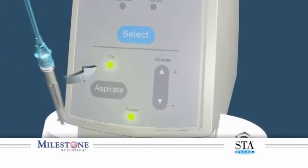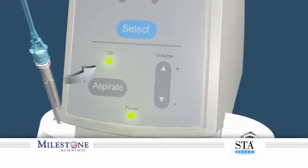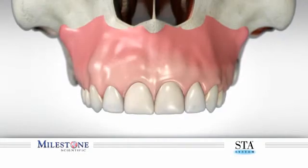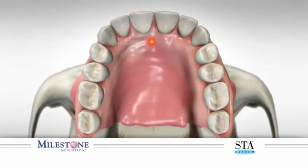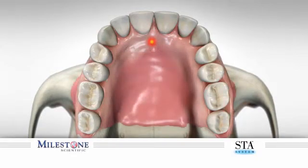Make certain the aspiration feature is on, as an aspiration test may be performed during the anesthetic delivery. This injection is initiated just lateral to the incisive papilla along the incisive groove while targeting the underlying nasopalatine canal. The objective is to gain entrance into the canal and maintain contact with the inner surface of the bony wall of the incisive canal.